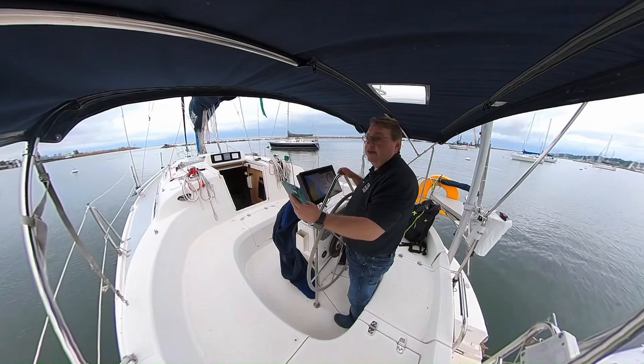All right, so I'm here on the boat. It is September the 28th of 2023 and I wanted to do a little bit of an update about my Open Plotter setup. Right behind me there's a huge crane putting rocks on the wall, so there might be some noise in the background. Hopefully not — we'll see how this goes.